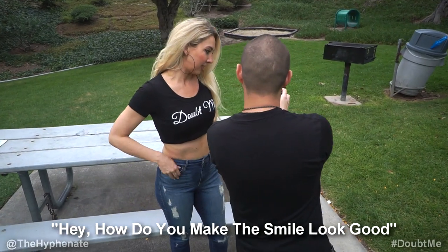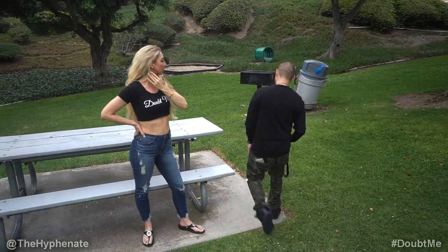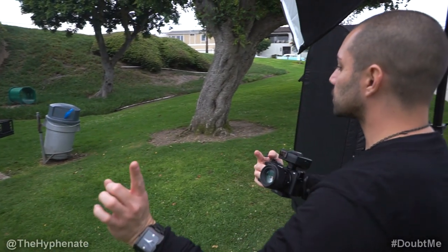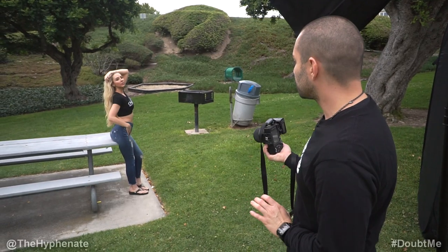Hey, how do you make the smile look good? You do a good job. Thank you. Yeah let's do one where you're kind of just leaning here — lean against this somehow. Let's see what it looks like. Turn your body slightly this way, just barely. And maybe your thumb through the front loop or something.